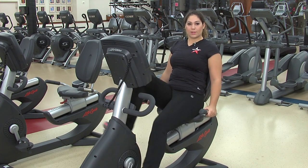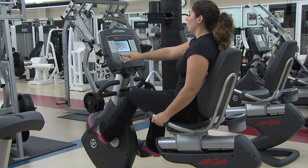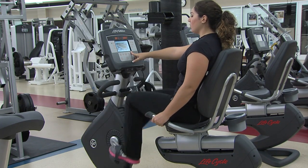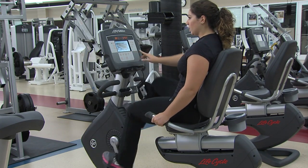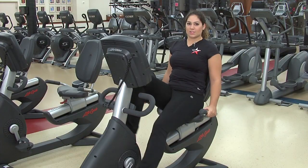Your handle grip will take your heart rate, and on the machine you can adjust your resistance, your time, and you can view your RPM and your speed. This machine also has an iPod capability.